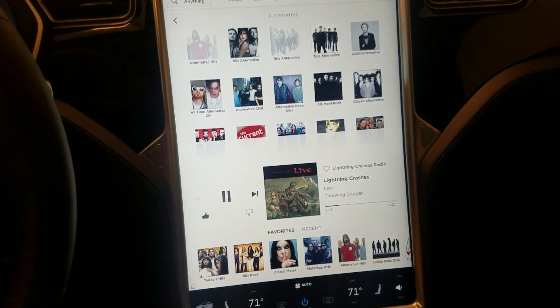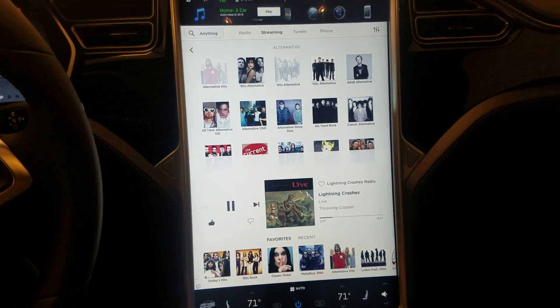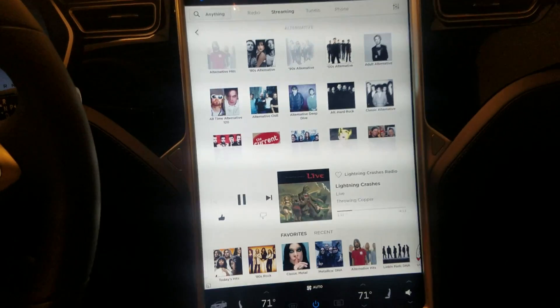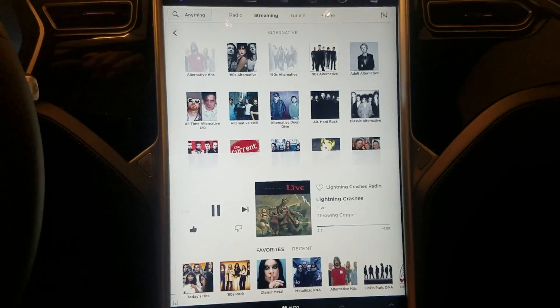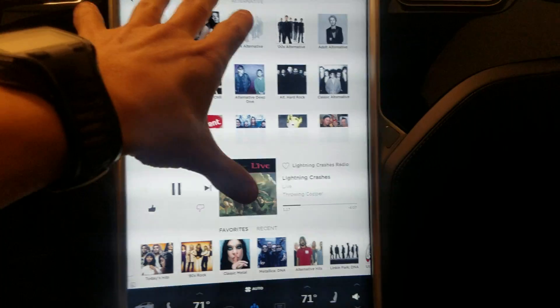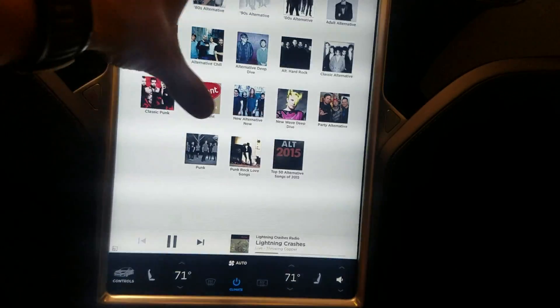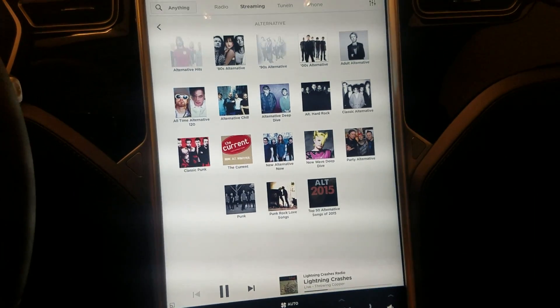Here's a new preview of the brand new firmware software update, version 8.0. I did another video showing the autopilot, but this one is going to show you the media player. They revamped it quite a bit — instead of having all your stuff in a half screen with limited options, they made it a lot more like an iPod, much more modern and sleek feeling.